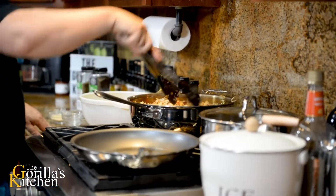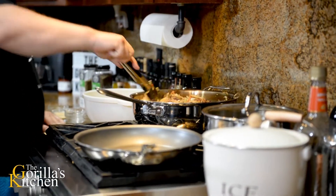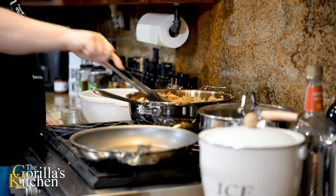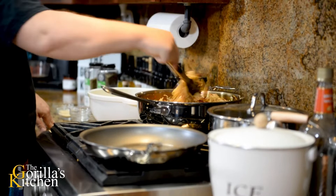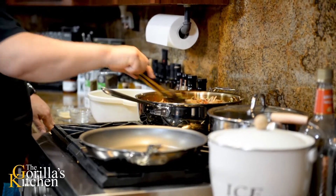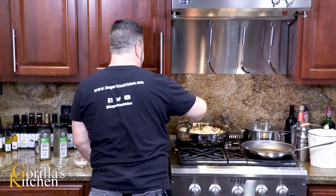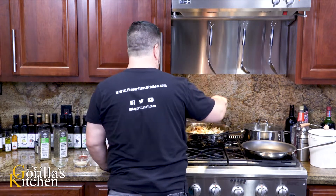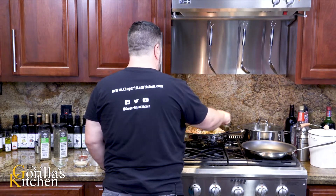It looks like a lot on the surface but remember we've got a ton of volume here - it won't seem like that once we're into it. I want to get this to a point where I can leave it alone for a little bit and start working on the sausage. I want to make sure everything is coated.